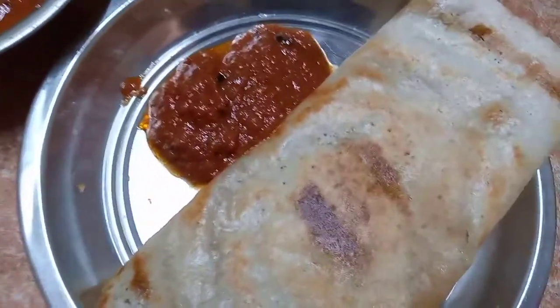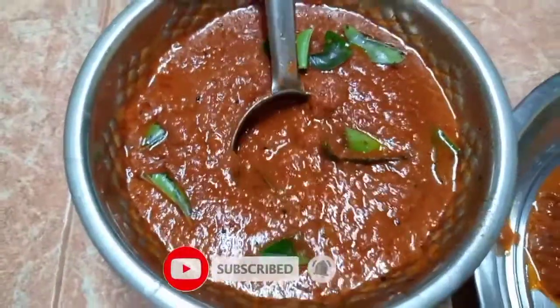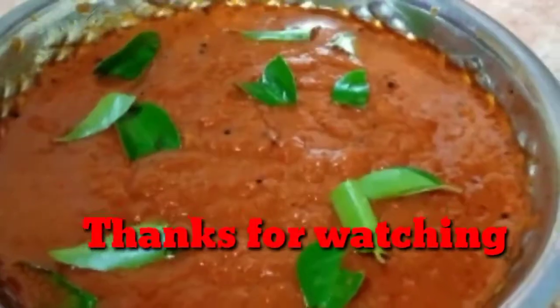Please like, share and comment. Subscribe to Daili Food Channel and click the bell icon. That's the Daili recipe. Thank you. Bye.